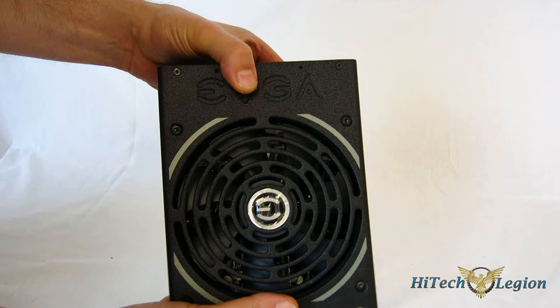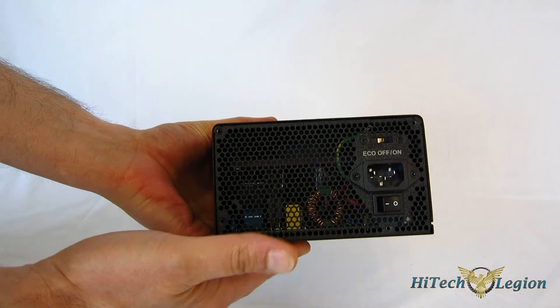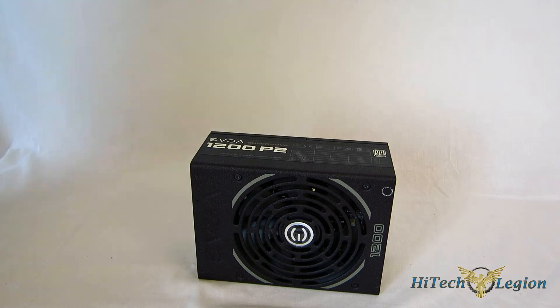Looking inside, you can see some really nice heat sinks on the inside of the power supply. So you're going to get some good passive cooling as well, allowing the fan to spin a little bit slower and giving you a little bit quieter performance.